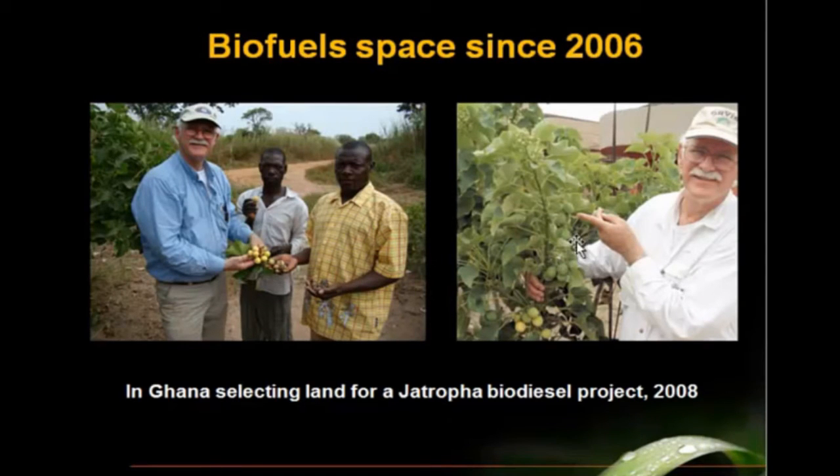This would be important in the biofuels space. This is me in Africa where I was selecting land for Jatropha projects. Jatropha is an oil-bearing seed that you can crush and get oil that you can refine into biodiesel. The problem with the Jatropha industry has been that there has not been enough time for conventional breeding to get very good, high-yielding lines. Most of the seed stock around the world is wild type that just doesn't have the yield.